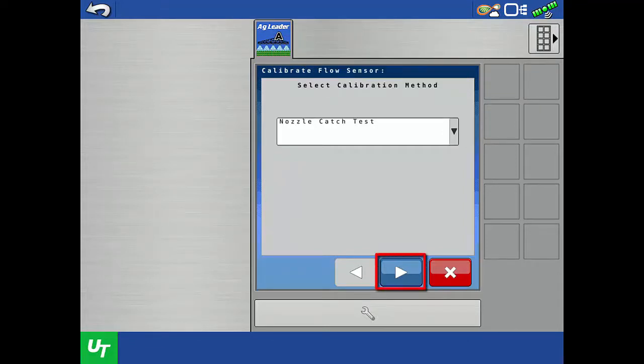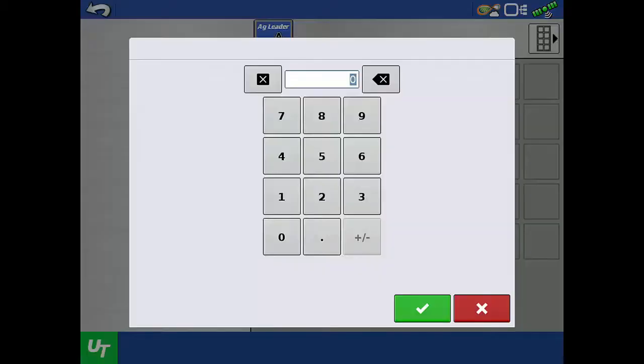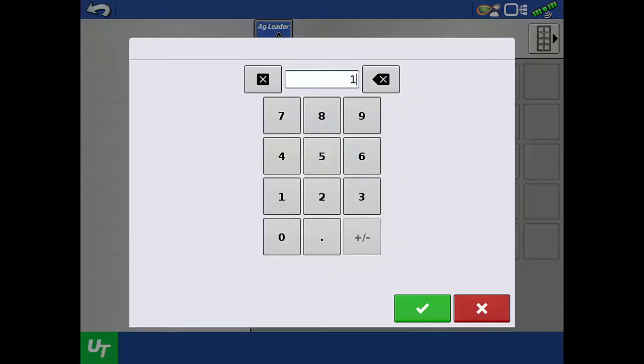Tap the next arrow. To dispense liquid while the sprayer is not moving, a simulated ground speed and a target rate will need to be entered. We recommend using a ground speed and target rate that the applicator will actually be applying product in the field. For our example, we will enter 8 miles per hour and 12 gallons per acre.